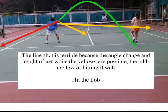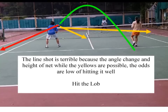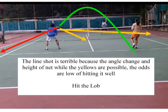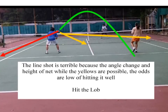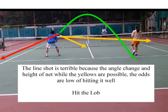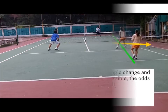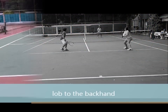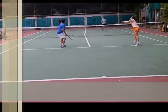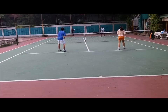When you're in the middle, you have a lot of options, but the best option is a lob or go back down the middle. That middle shot is a tough shot to lob. Make sure you lob to the backhand — once the ball is on the backhand, it's very difficult to put it away.